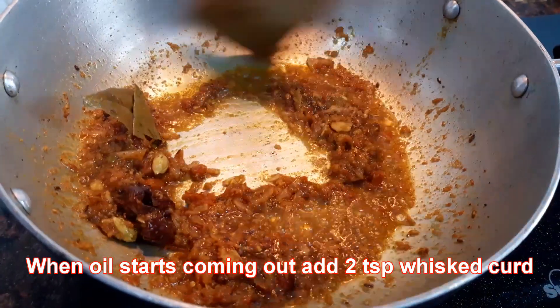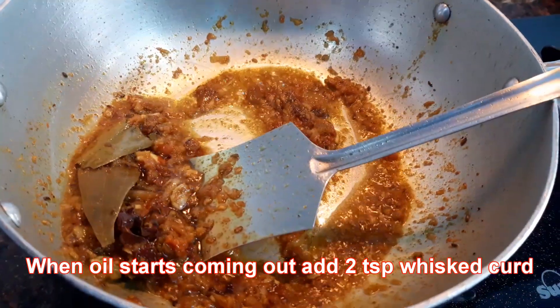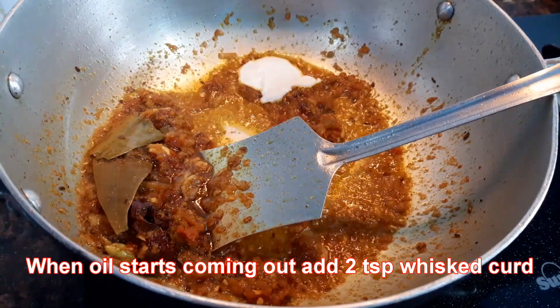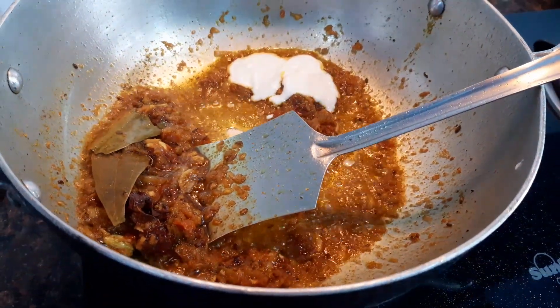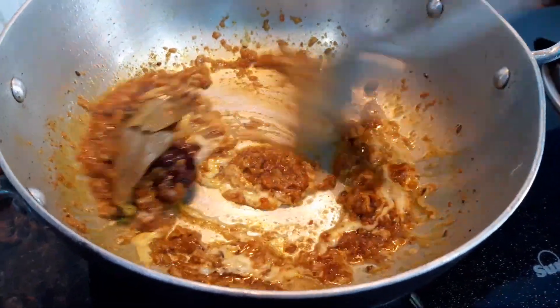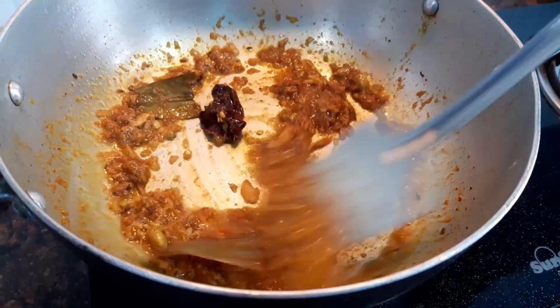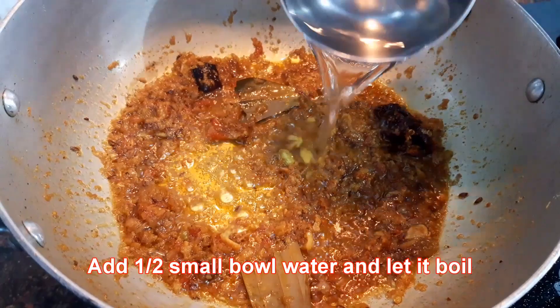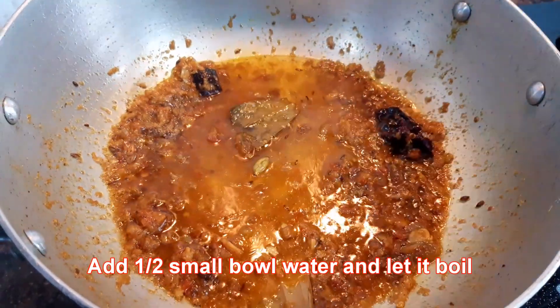When the oil starts coming out, I will use 2 teaspoons of yogurt curd. And again stir it. I will add half a small bowl of water and let it boil.